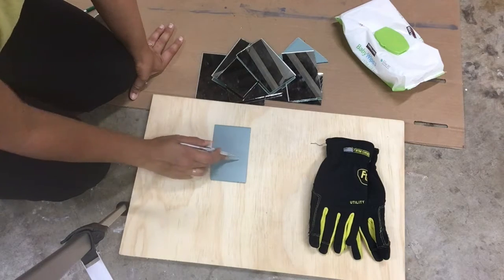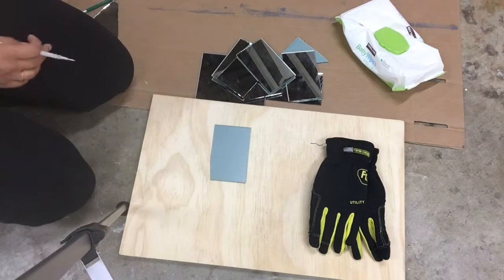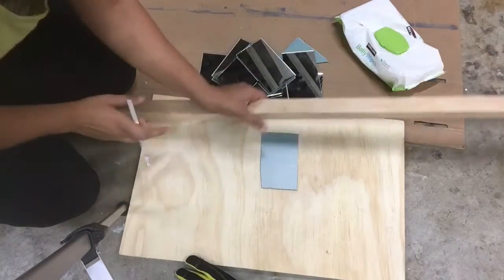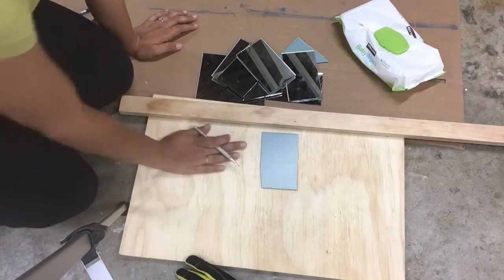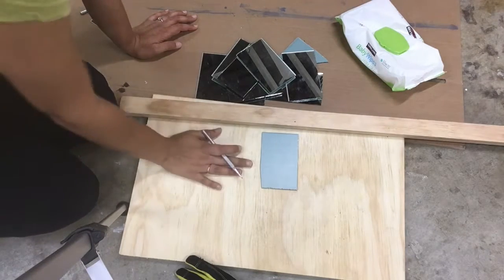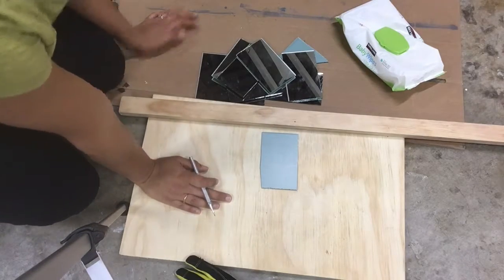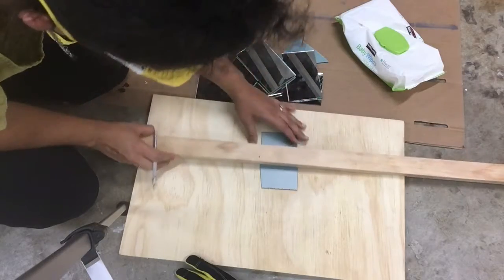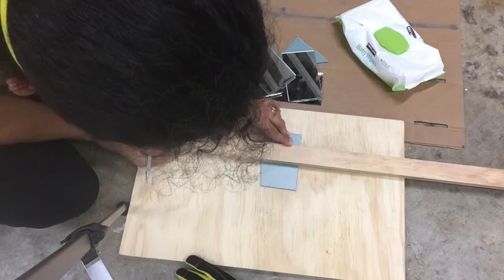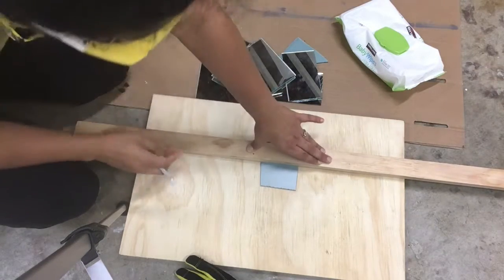On the back of my mirror I have a line where I need to cut it. An important thing is to make sure that your work surface is completely clean, so every time you go to cut a piece of mirror or glass you have to wipe it down very nicely. Now I'm going to place my straight edge right here where I need to cut and hold it steady.